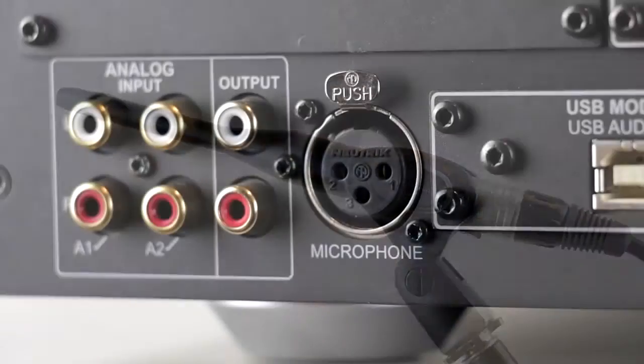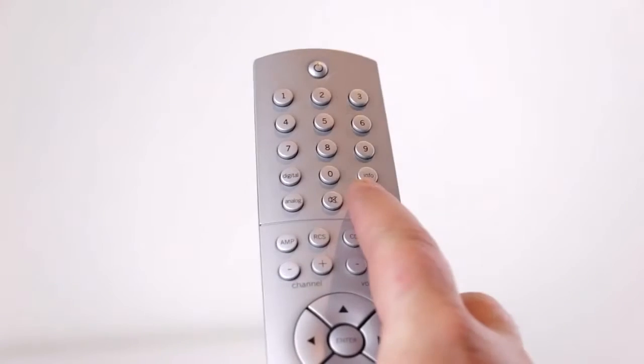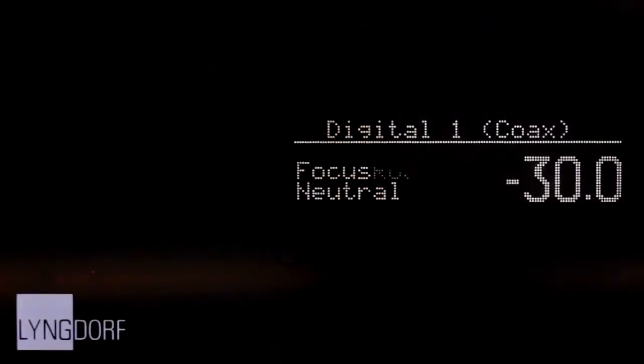First, mount the microphone on its stand and plug the cable into the back of the TDAI 2170. You'll find both the mic and the cable inside the box.